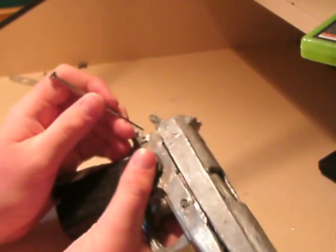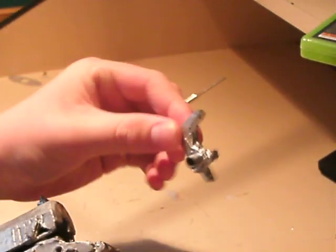First I'm going to take the hammer out, pressing the pin — out comes that little pin there, and then the hammer just comes right out.